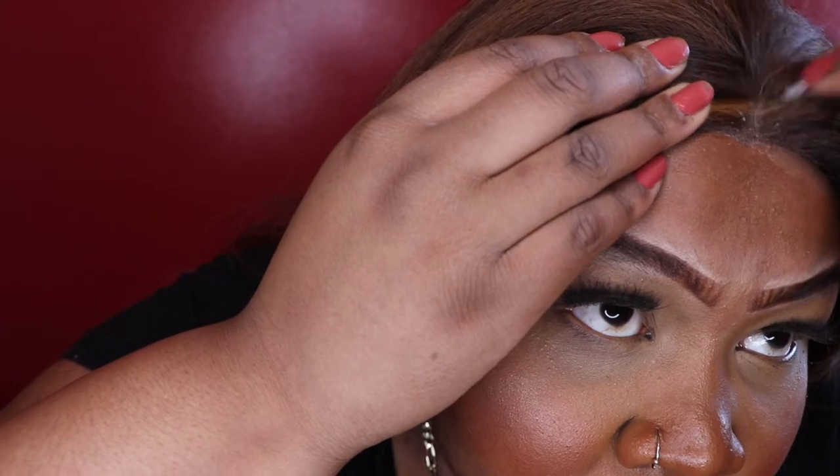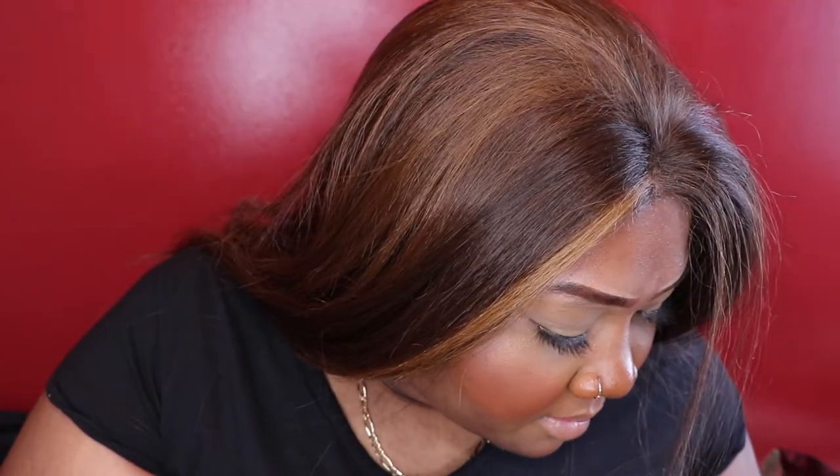I don't know if you can see what it looks like before I've plucked anything. We'll see if I can save this wig and make it look a little more wearable. I mean, the part isn't terrible — now that I look at myself from a little further back, it doesn't look horrible. I might use a little more product.